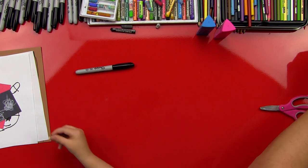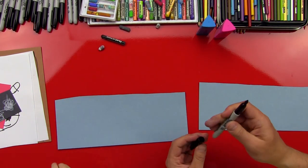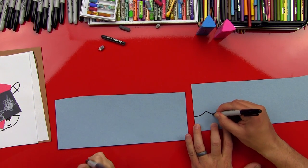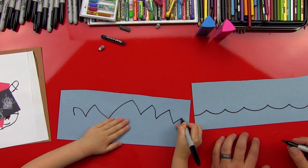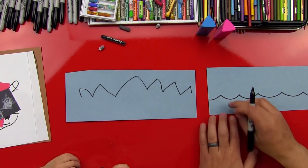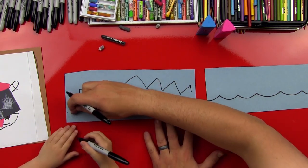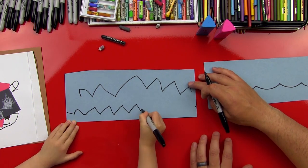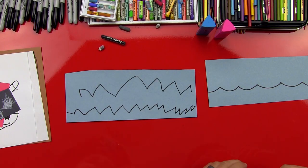Now we're going to do the water. We're going to share this one, so I'm going to cut it in half. We're going to do the water lines — do you remember how to do water? We do a bunch of U's. Let's practice: up, down, up, down, up, down. See how the water goes down towards the bottom? We've got lots of waves!